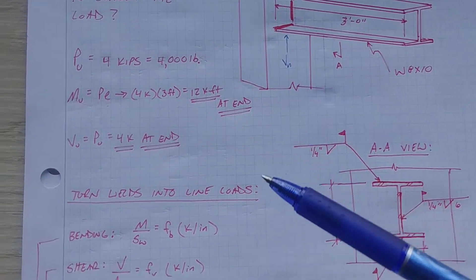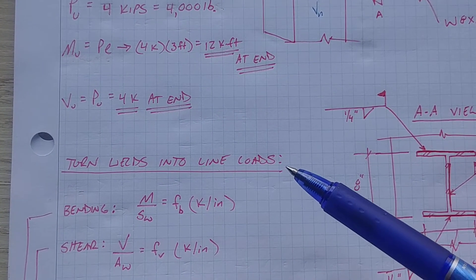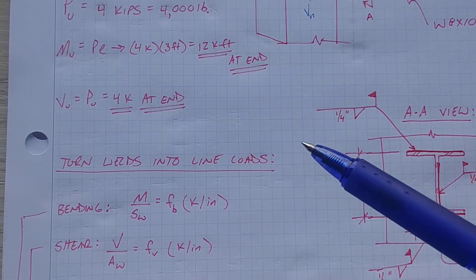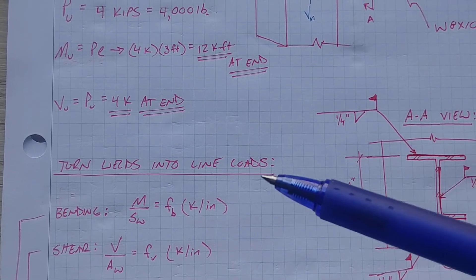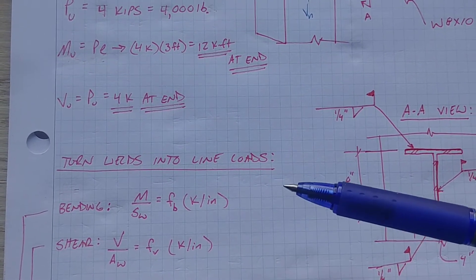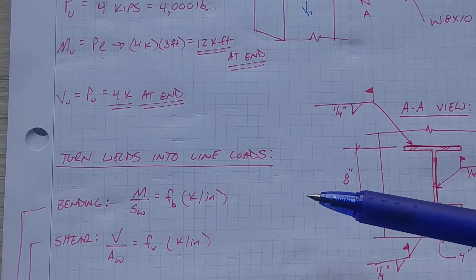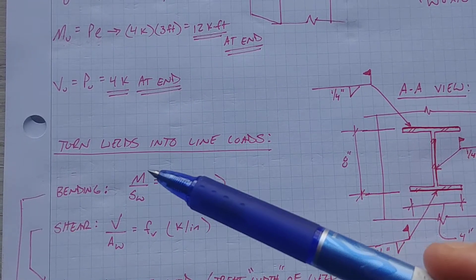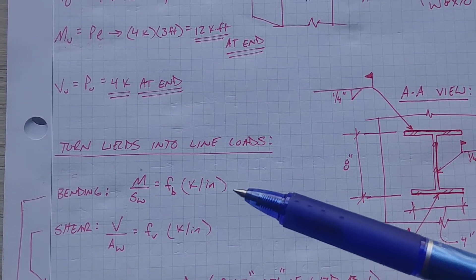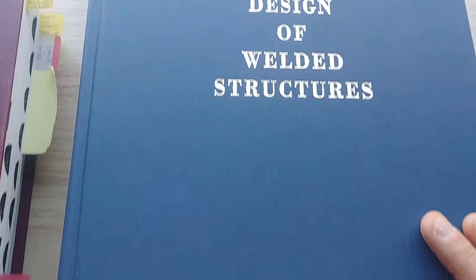After we have our forces collected, the first thing we need to do is turn the welds into line loads. The way to think about this is that it simplifies what's happening and how to calculate the force in a weld. Basically, you have stresses breaking down into shear flow through your welds, and you need to calculate the demand of shear flow on the weld versus the capacity of the weld itself.